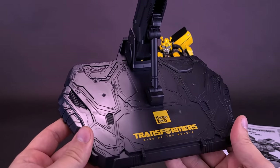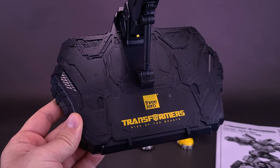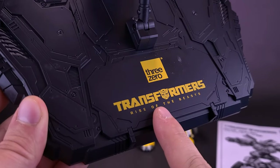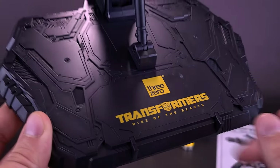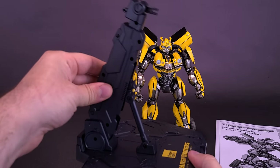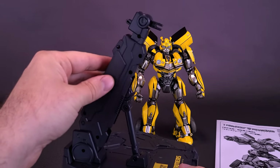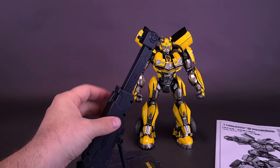The figure also comes included, like other DLX releases from 3-Zero, with a very elaborate-looking display stand. They've actually printed 'Transformers: Rise of the Beasts' down below with the 3-Zero logo just above it. You get an adjustable neck that adjusts in two places — you can move the neck forward and back and lock it in place, and you can also extend it for a higher reach.